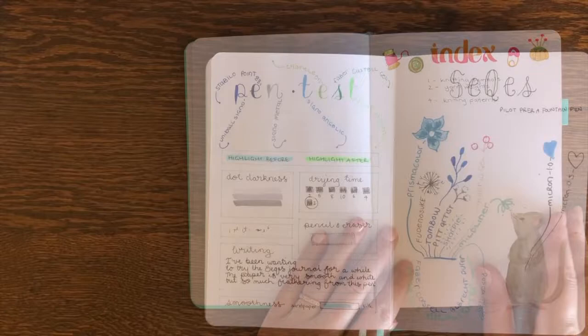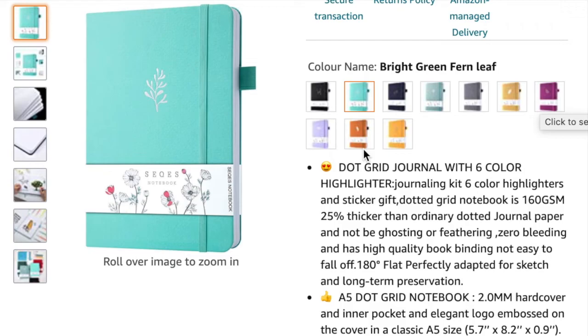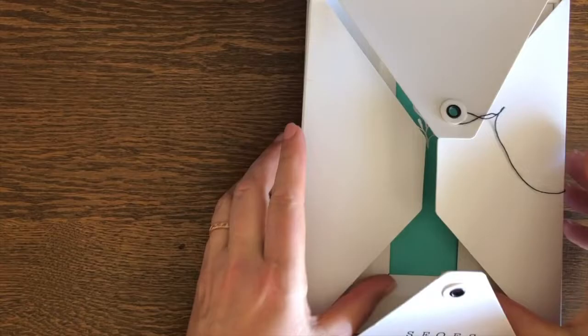The journal is 160 pages, 160 GSM, and has no ghosting or bleed. It performed well for light watercolour use and has a lovely range of colours in bright jewel tones.